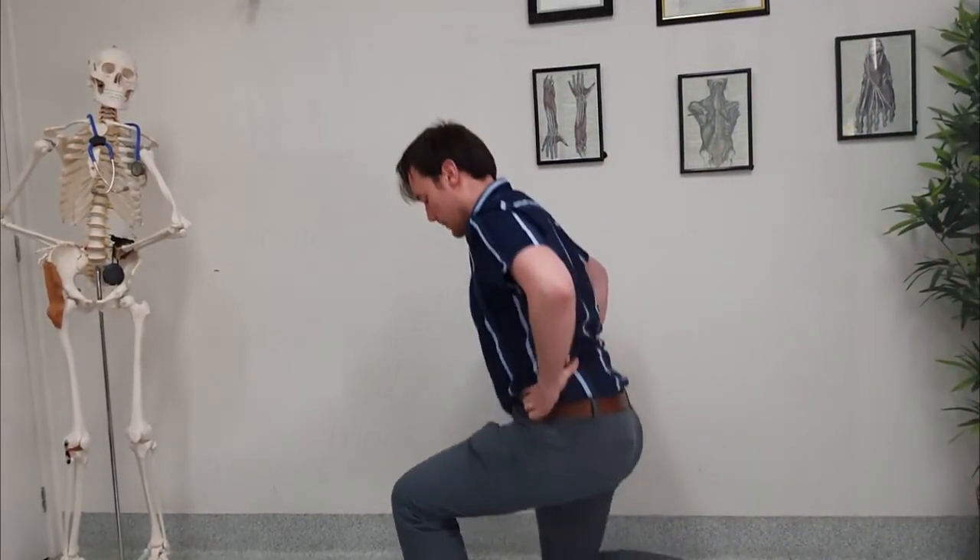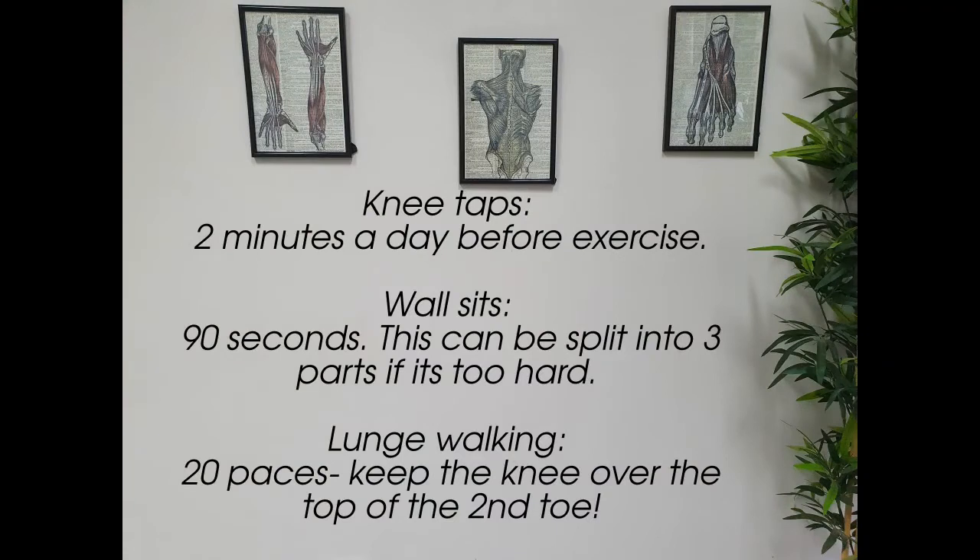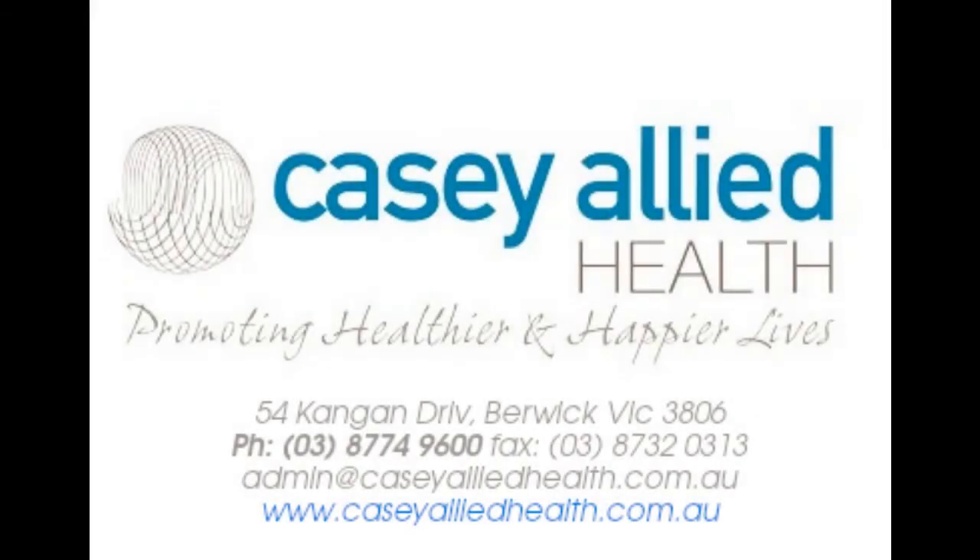VMO strengthening is just one small element of knee health. Anybody here at KC Allied would be more than happy to talk to you about your knees and how you can improve your health around them. I'll leave you to work on your knee exercises, and I'll see you in the next video. Until then, best of health. Bye-bye.